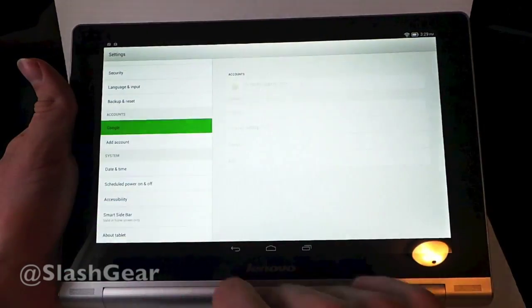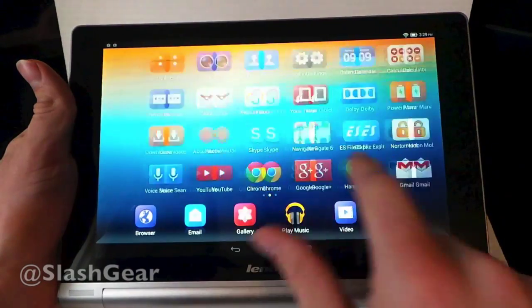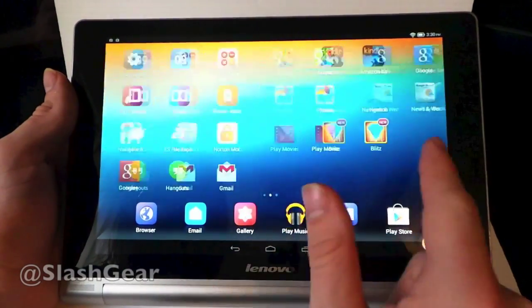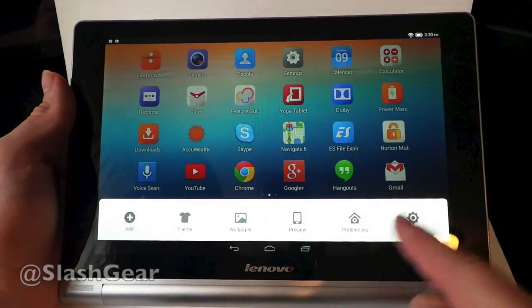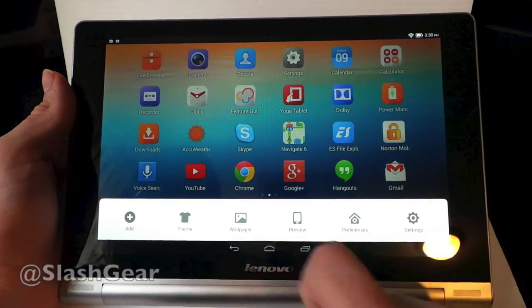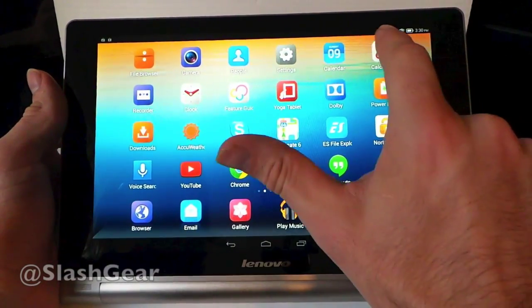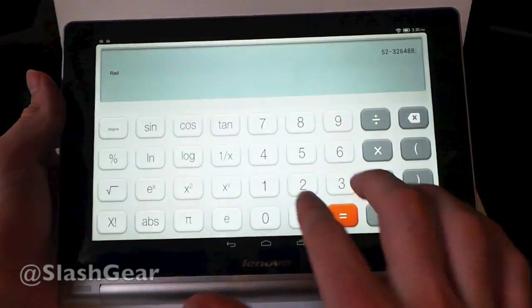Otherwise it's pretty normal. Popping back out to the front, you'll notice there is no applications drawer. You're just going from side to side, more like what Apple does with iOS — just screens rather than a dock to find the rest of your apps. You can go down in the dock to change themes, see previews of your windows, and change wallpapers. There are also previews for things like the Yoga Tablet intro video, and a themed calculator app.